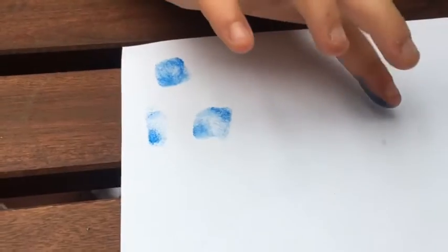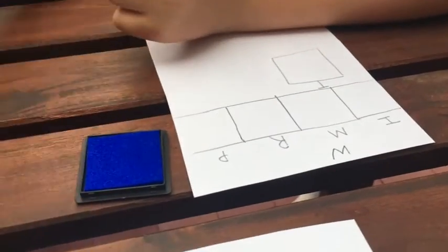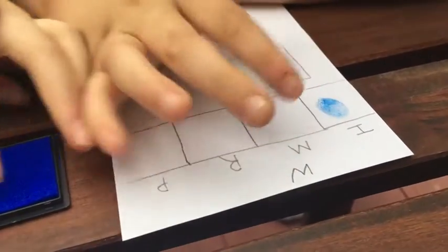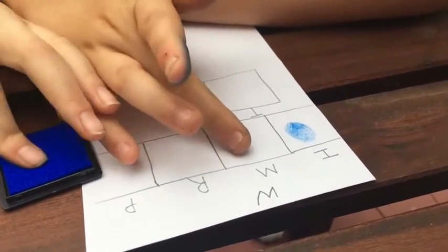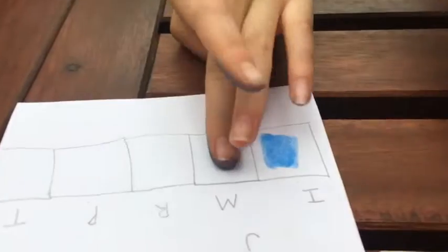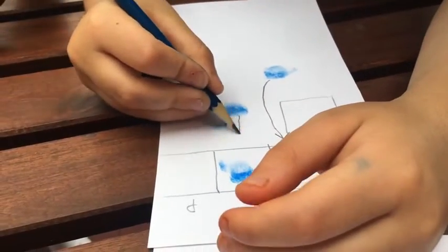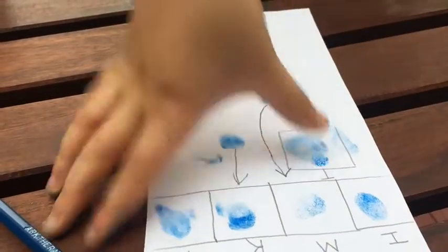Once we've practiced getting our fingerprint done, we got a form for each one of our fingers. We talked about what our different fingers were called and then we created the chart. We still didn't get 100% roll and lift on these, but with practice we got a little bit better. And when there were mess ups, we just rolled below and drew an arrow up. If your child is really struggling to get a good print, I'll show you another way to get a fingerprint without having to have them roll it on the paper.